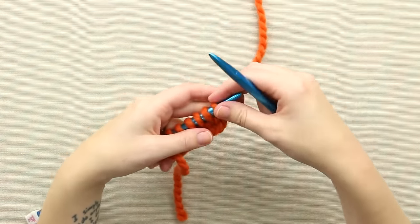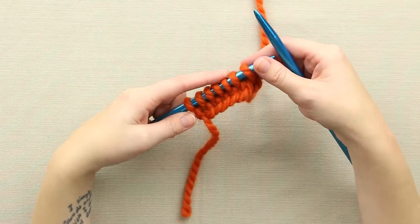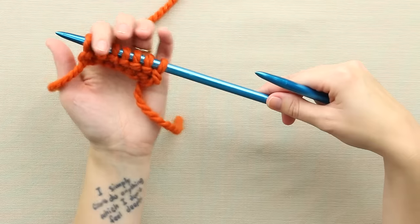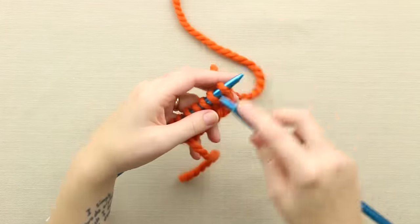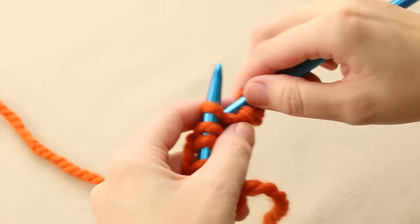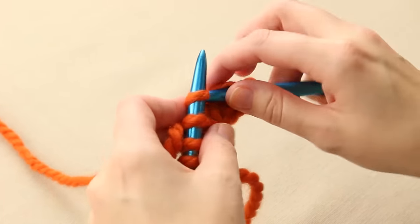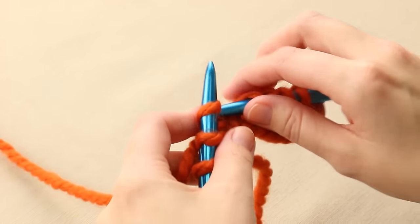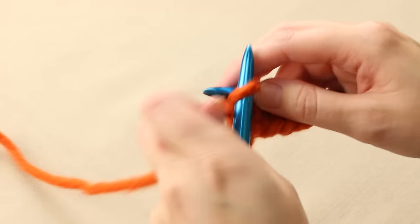For the heel stitch you need an odd number of stitches — in this case I have seven cast on. You start the heel stitch on the wrong side by purling straight across, which I've done already. Then on the right side you simply knit one, slip one with your yarn in back — the yarn stays back there as you slip one without working it.